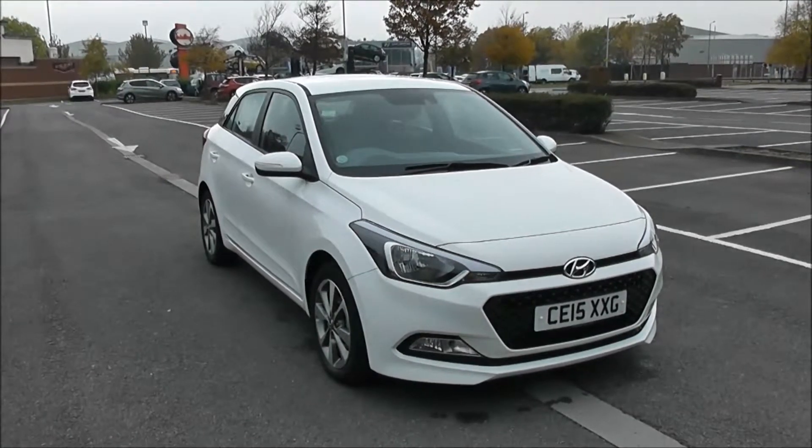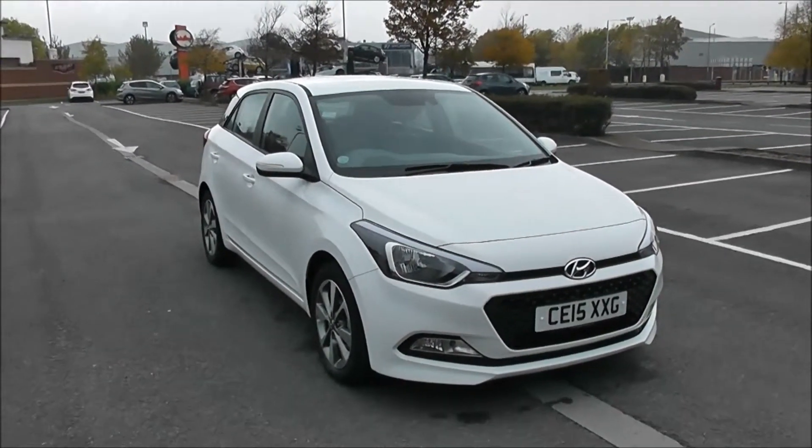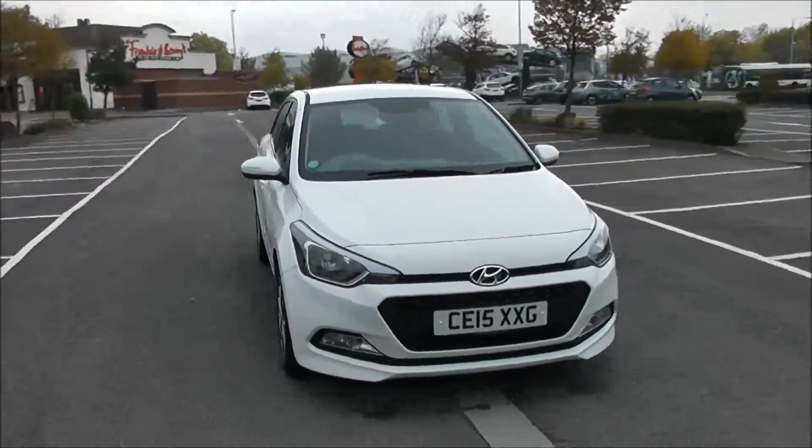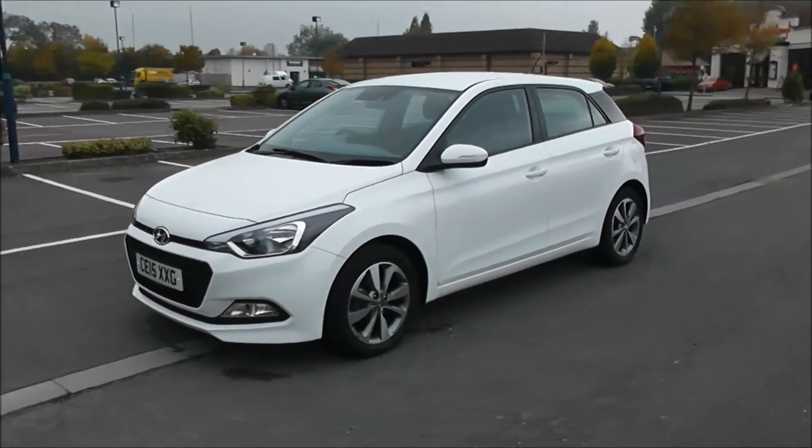Welcome to Wessex Garages in Newport. Today we have for you a Hyundai i20 GDI SE. This vehicle is in white and it's a petrol manual. I'm going to be giving you a tour of this vehicle today, but for more information or further specifications, don't hesitate to click on the link in this video.